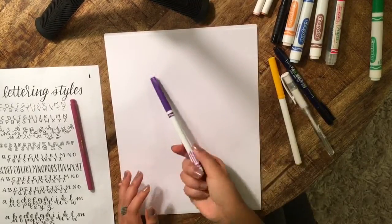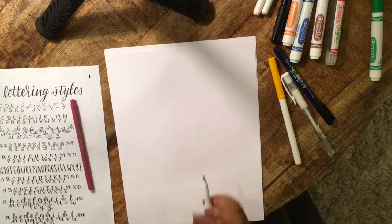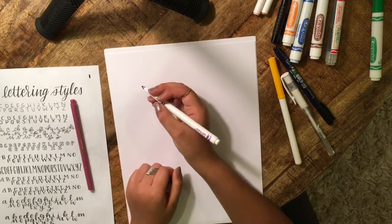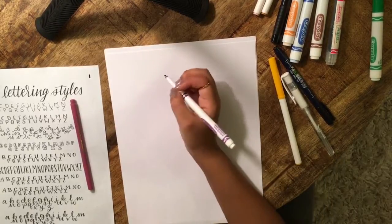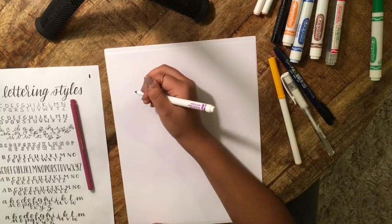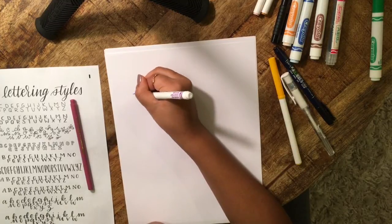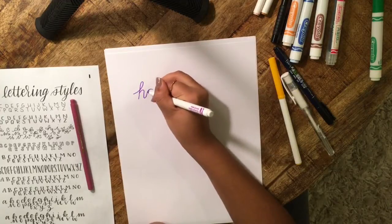I'm going to show you guys how you can do it just with a fine tip marker. You can write whatever word you want — in this case I'm going to do 'happy' because that's a nice word to draw. For the word happy I'm just going to write it in brush lettering cursive. You can do it in normal cursive if you'd like, but I'm going to do it in brush lettering cursive — there's really no difference except for the P's.